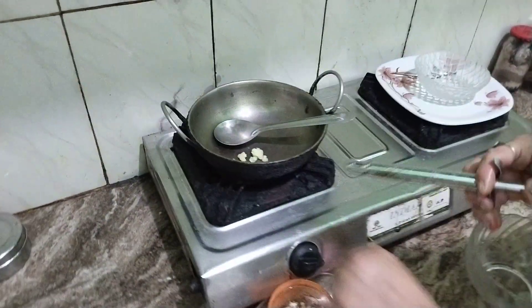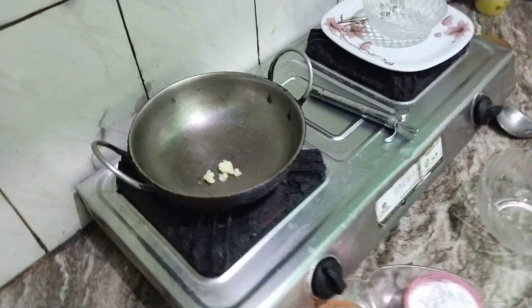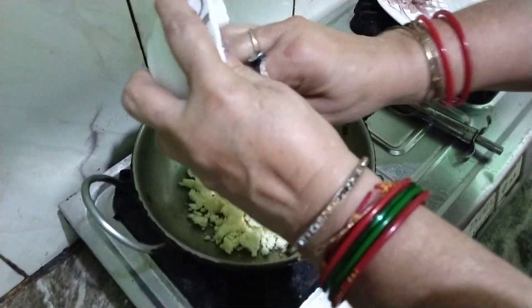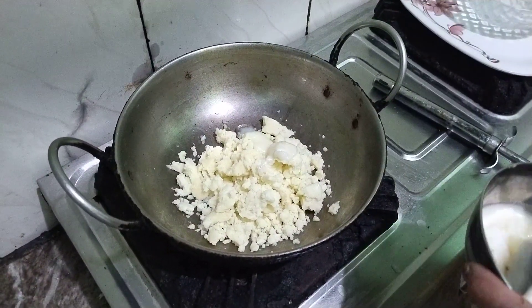Finally, we are making a Modak. For the first time we will make a pan. We will actually make our dough. We will start making a dough.